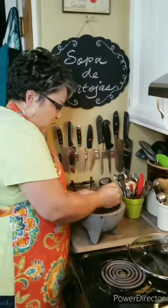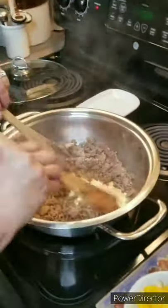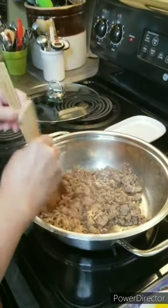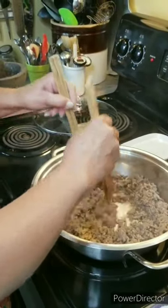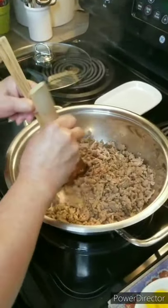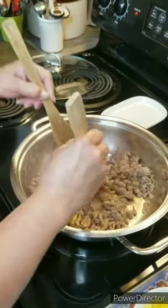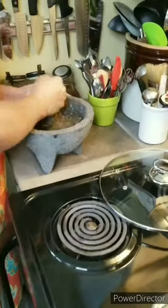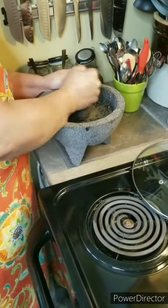I'm grinding up my spices while my sausage is simmering. It just doesn't release hardly any grease at all because it's a nice lean sausage — that's what you want. You don't want one with a lot of fat. But if you're going to use bacon, ground beef, or any other type of meat, you want to remove the fat it releases. I've made this dish with bacon and with ground beef, but I like it best with sausage.